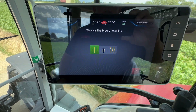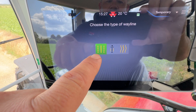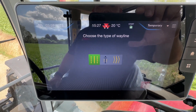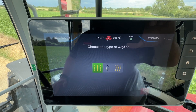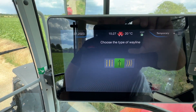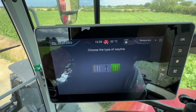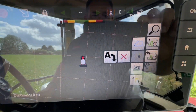In Go Mode you just get three choices of wayline. The one that's green there is a normal A-B line — you go into your field, choose your direction of travel, set a Point A and then a Point B. The middle one is a heading — everyone's got a field where there's an old oak tree at the far end, you start at the gate and head towards that tree, and if you want to do that you just press that one and it'll sort all your lines out for you in line with that tree. The third option is a wavy line if you want to follow a curved path down a field. But for this exercise we're going to put an A-B line in, so press that and press OK.